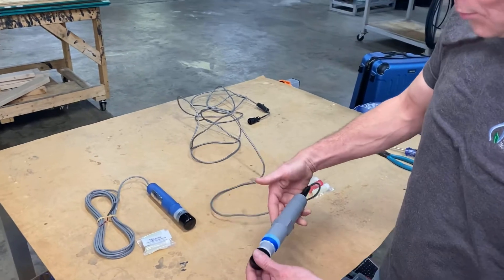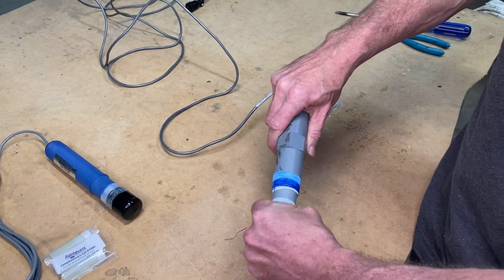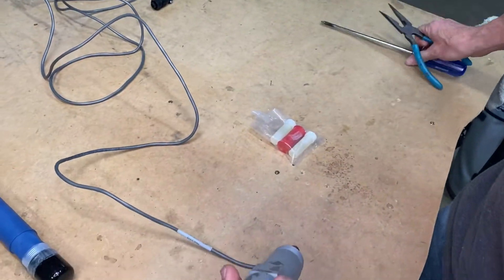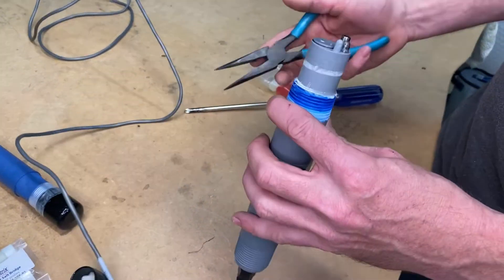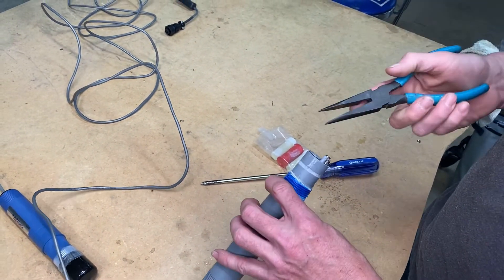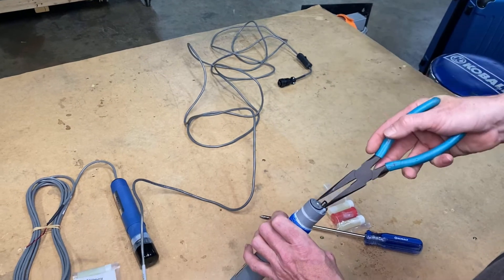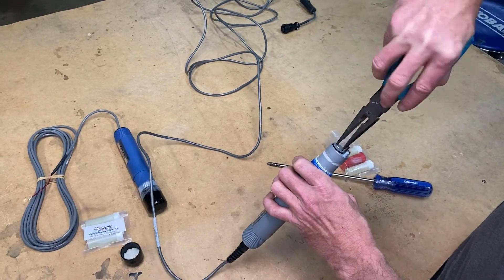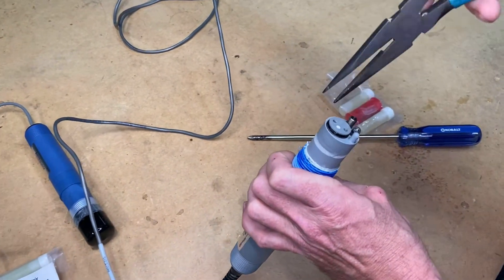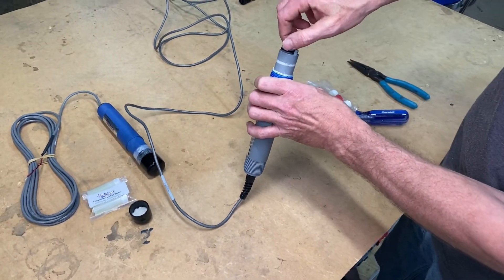First things first, I'm going to take out my probe — this is the one that needs a salt bridge rebuilt in it. I'm going to take my cap off. To complete this change out I've got some pliers and a Phillips head screwdriver, and it's going to unscrew counterclockwise. You'll hear the seal give way by relief of pressure, and then it's about hand tight at that point.